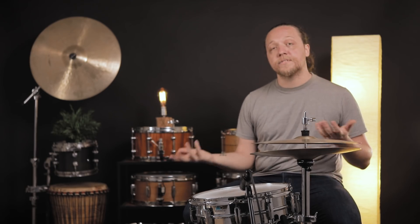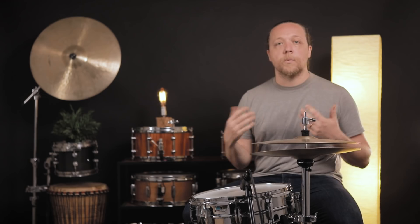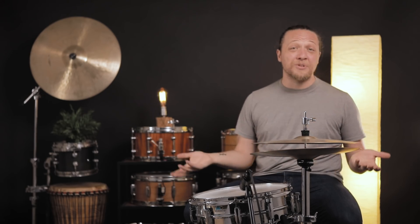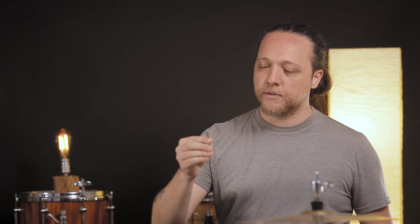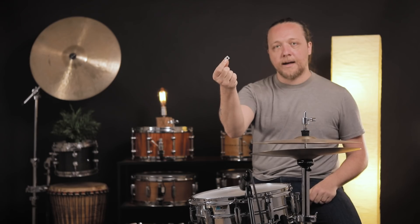The solution is a thing called lug locks. There are lots of different varieties of these and we're going to talk about a couple of them, how to install them, what they'll do, and how many you need. Lug locks have been around for as long as I've been playing drums and they come in different iterations now. When I was first buying them, they were just a small piece of plastic with an offset hole in the center.